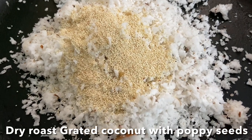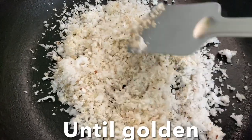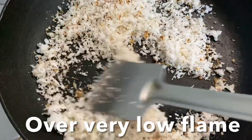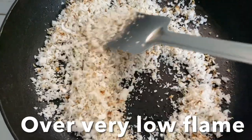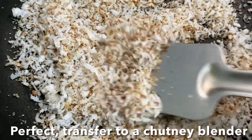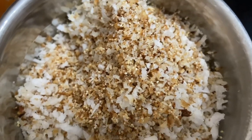Over very low flame, dry roast grated coconut and poppy seeds until the coconut is nice and slightly brown in color. Once done, turn off the flame and transfer this to a chutney grinder, pulse for a second, and transfer the pulsed coconut to a bigger jar.